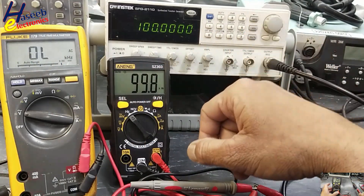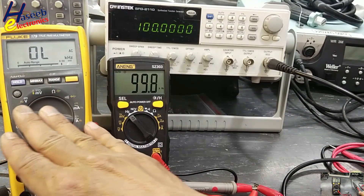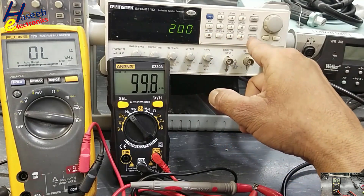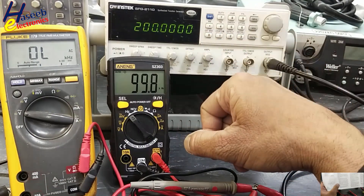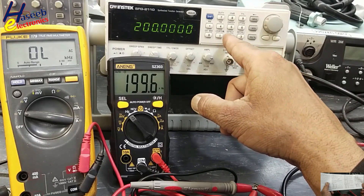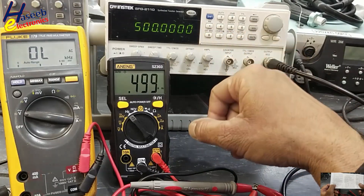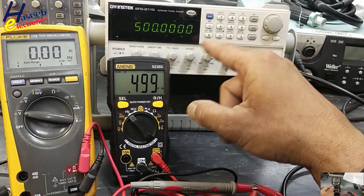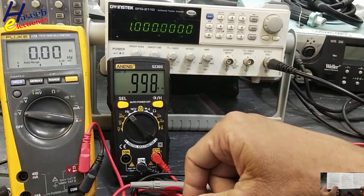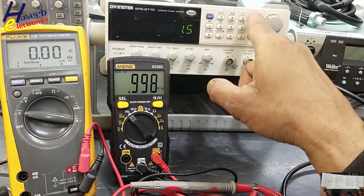At 100 kHz, it is measuring — confirmed it reads 100 kHz. At 200 kHz it is also measuring correctly. At 500 kHz it reads okay.